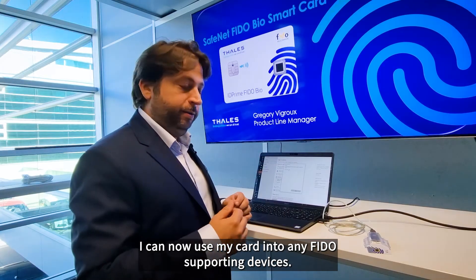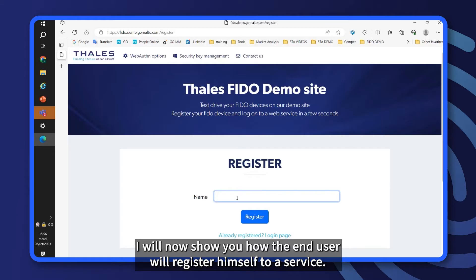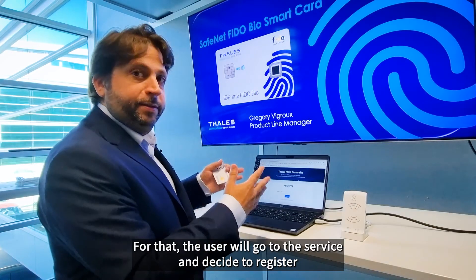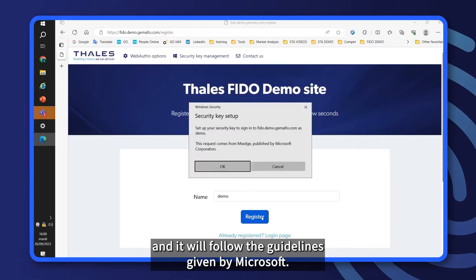I can now use my card on any FIDO-supporting devices. I will now show you how the end user will register himself to a service. For that, the user will go to the service and decide to register, and he will follow the guidelines given by Microsoft.